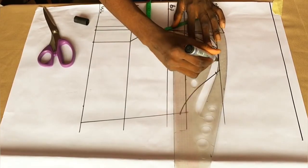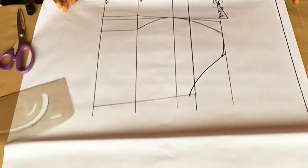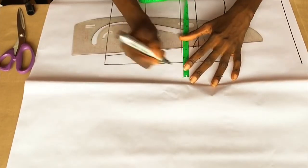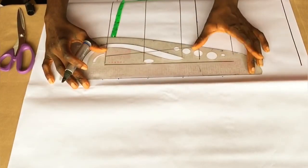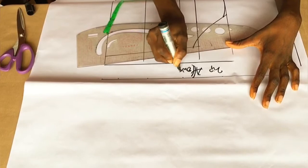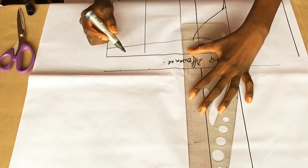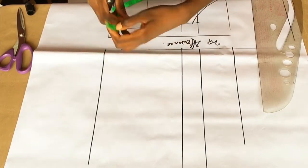We're done drafting the front pattern. Now I'm going to start drafting the back pattern. I'm marking my zip allowance of 1.5 inches. All allowances are added to this pattern paper so I won't need to add extra later. I'm extending my lines — the only additional line on the back pattern is my underbust line. My extended lines are: starting point, chest line, and waistline.